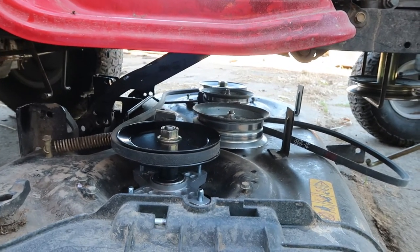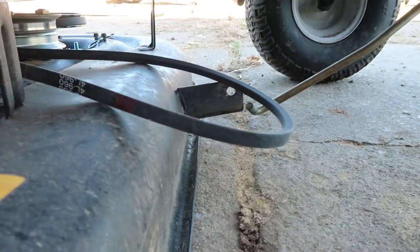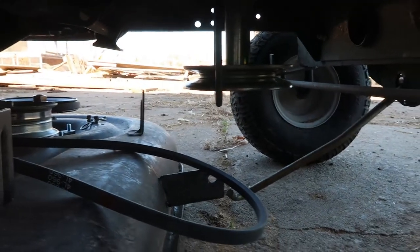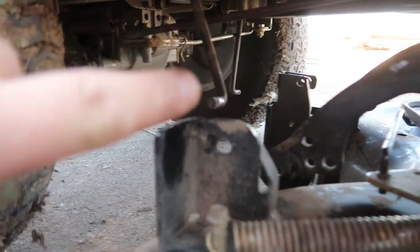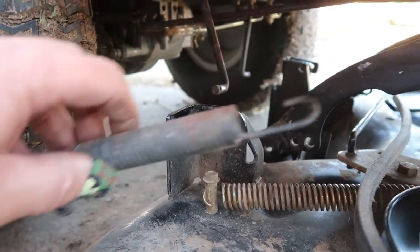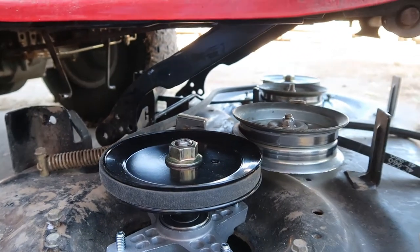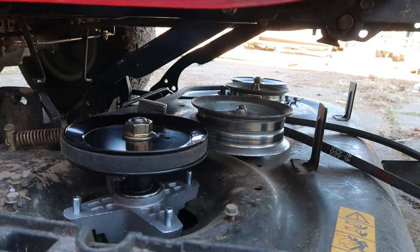You can find videos of how to hook this back up for your specific model. On this one, the belt goes on that pulley right there. There's a rod that connects in the front, two rods in the back one on each side, and then two bars that connect, plus a spring that gets connected as well. It's a five-minute job — not daunting. You just have to lay down on the ground and do it, and it all goes together with clip pins.